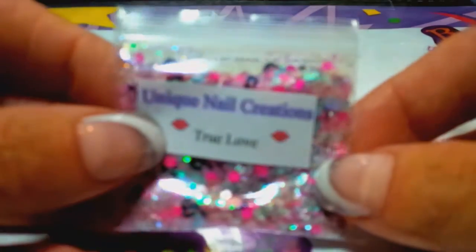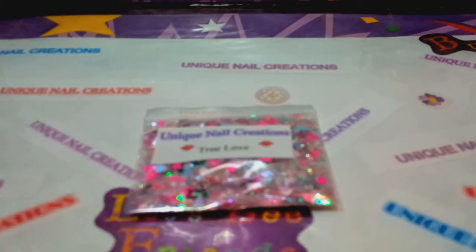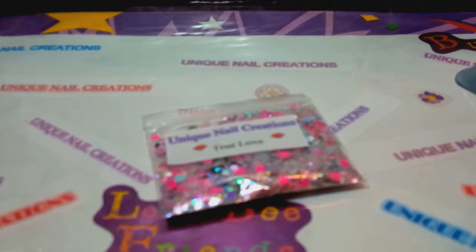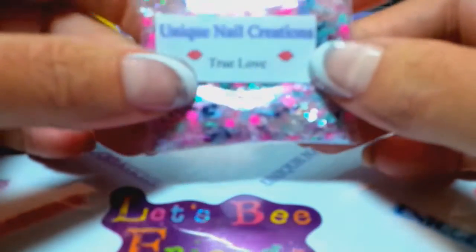I'm hoping this is just not fuzzy, but we'll see. So this one's called True Love. You've seen me do this before — I'm not going to start the video over. I'm just going to wipe off my camera lens and hope that's why it was so fuzzy. But anyway, this one's called True Love.